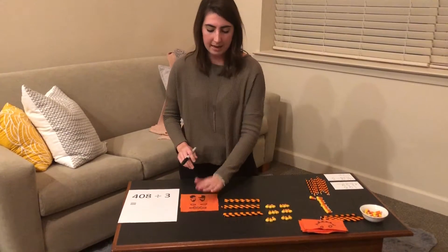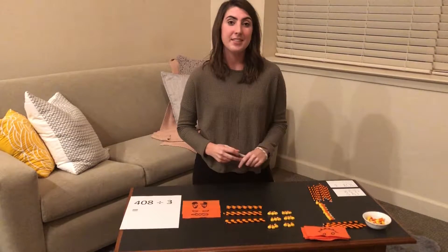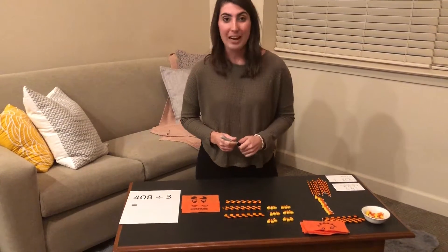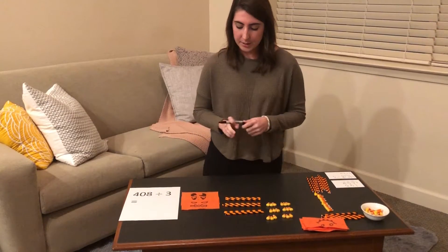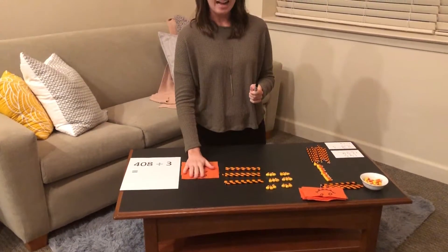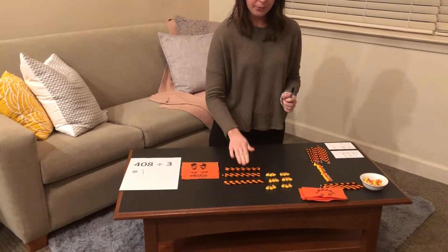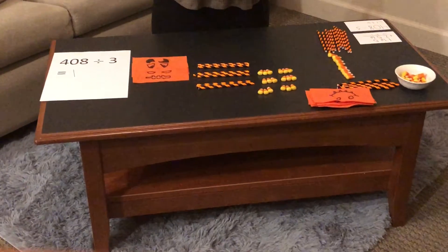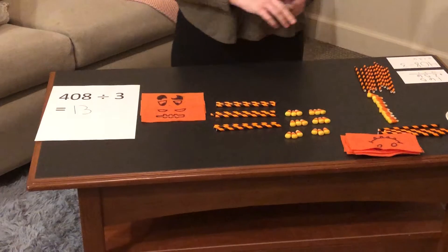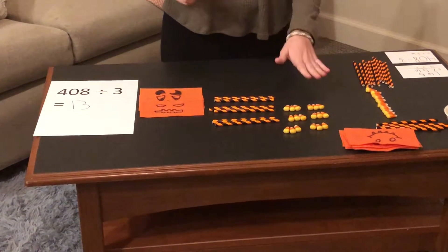Now we can look at this problem and our manipulatives to determine the answer to the division problem. We know that we have one group of three flats, three groups of three longs, and six groups of three units.